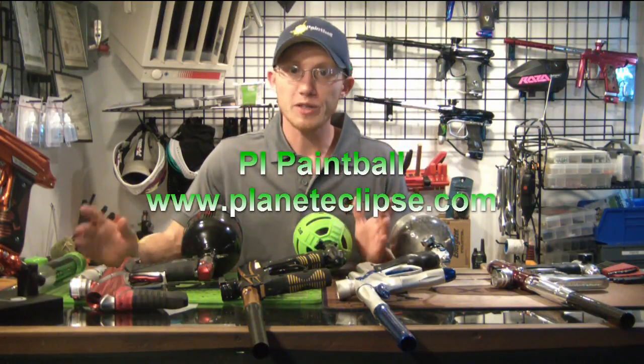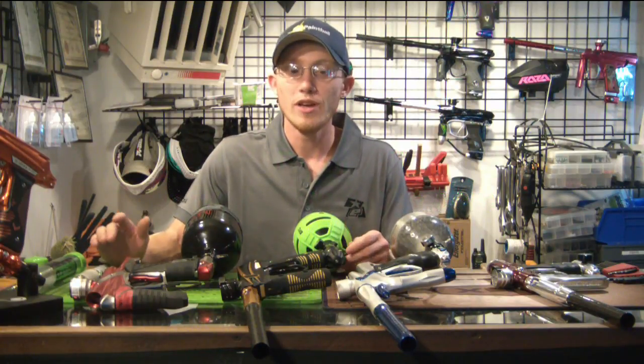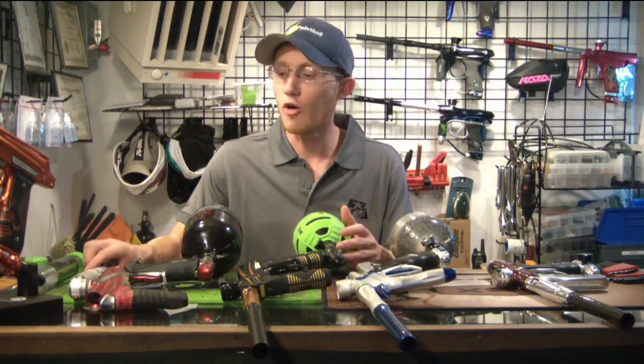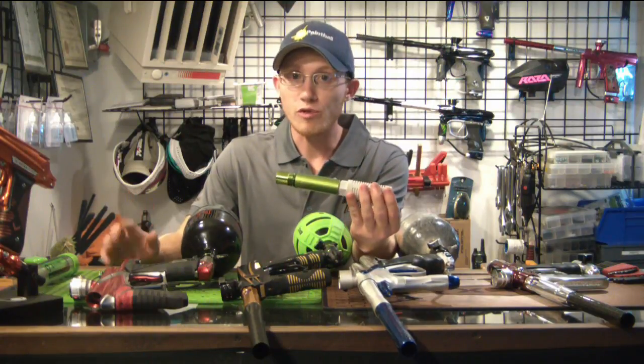What's going on guys, Alex here back at you with another episode of Let's Look At. In today's episode, we're looking at a tech tool that is already one of my personal favorites — it's definitely a necessity here in the shop, and probably a necessity if you're doing a lot of tech work or tinkering at home. That is the Planet Eclipse Barrel Muffler Kit.